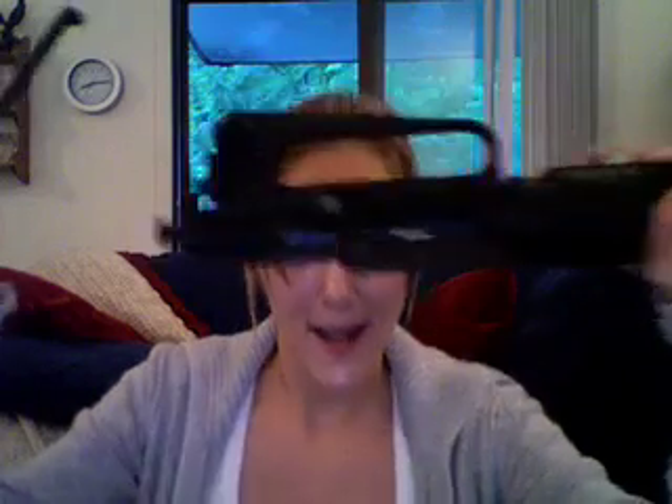To remove the bolt carrier group from the upper, just pull on the charging handle and bring it out a small ways. You can then grab the bolt carrier group and completely remove it. Here's your bolt carrier group right here. Go ahead and put that aside. Then pick out the charging handle by slipping it out. You've got your upper receiver — go ahead and put that aside as well.